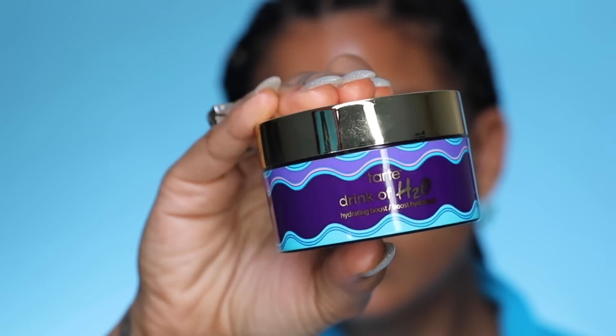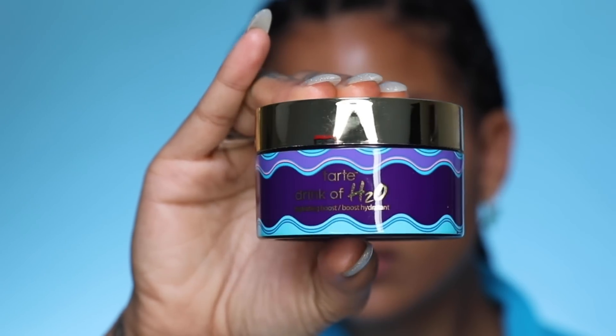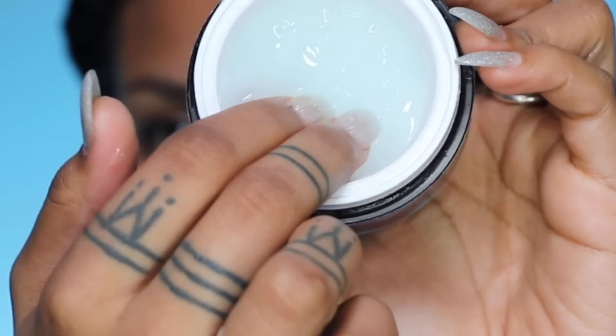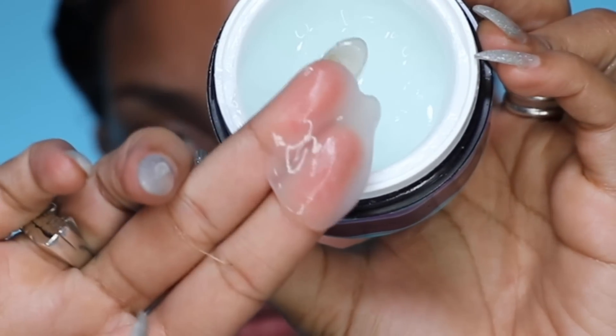Next up is one of our best-selling moisturizers — this is our Drink of H2O moisturizer. It's a gel-based moisturizer so it's going to soothe and refresh parched skin, and it's electrolyte packed for hydration. One of my favorite things to do with it is pop it in the fridge and then apply it — it's so cooling and so refreshing. Like all of our other Rainforest of the Sea products, this has an antioxidant-rich mineral plant extract which is going to help fight free radicals and provide pollution defense.